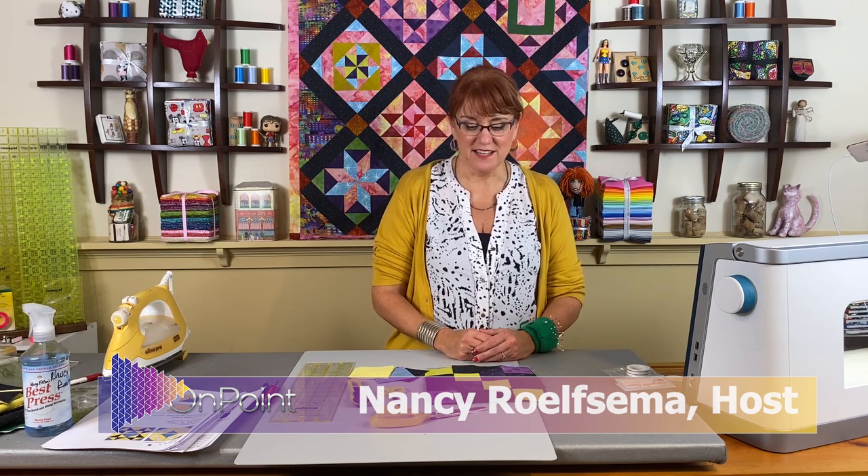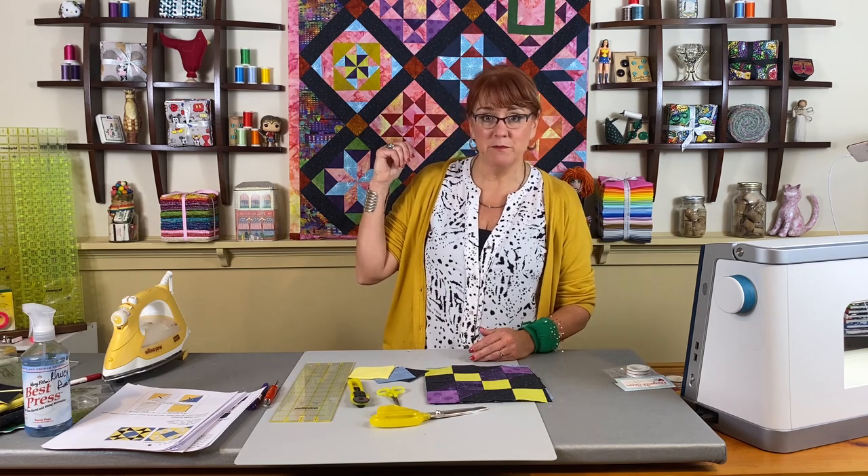Hi, this is Nancy Ralsama with On Point TV and Quilting with Nancy. Thank you for joining us today. We are on our fourth block in the Sunset Over Dublin — that's the quilt behind me, just a quarter of it. The book has 39 different blocks. We won't be doing every one of the blocks, but we will be covering every technique in the book.